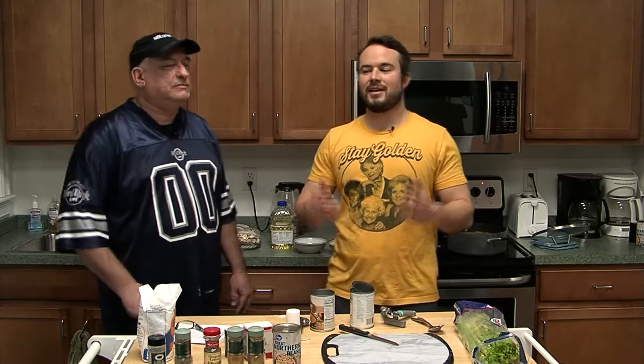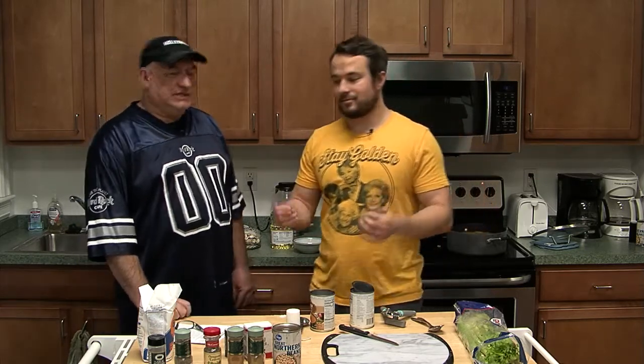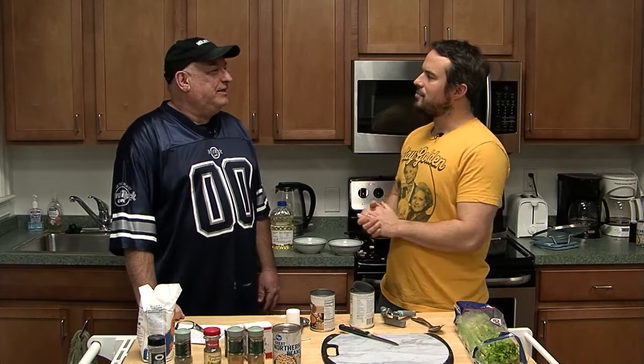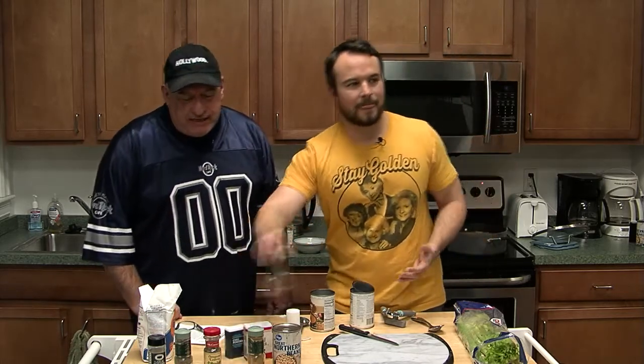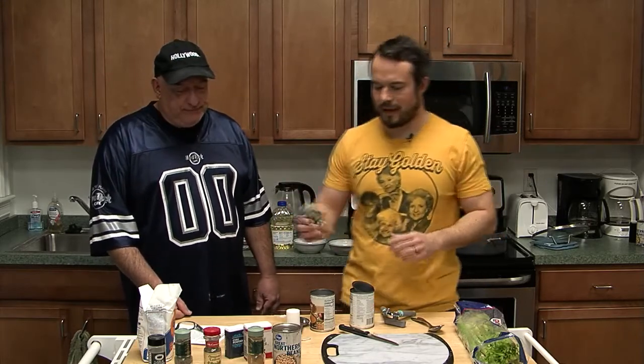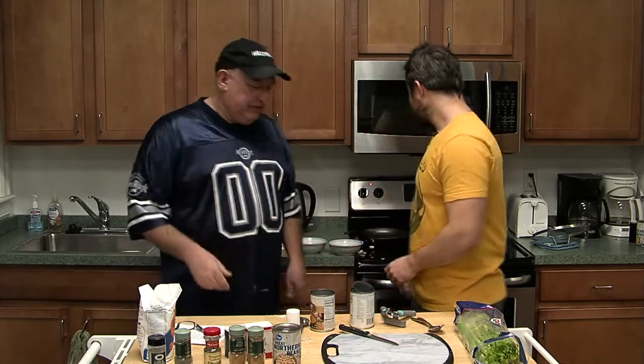Welcome back, everybody. The time has come. The chili is cooked — it's been simmering for about 15 minutes. A bit of breaking news: we did find the cayenne pepper, so we threw in a half teaspoon of that into the mix. Now's the big reveal — serve it up, dish it out.